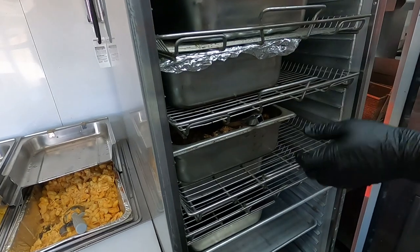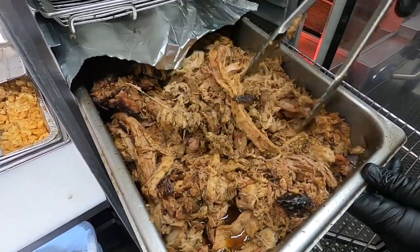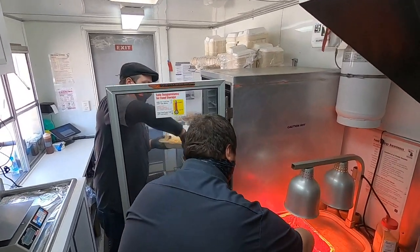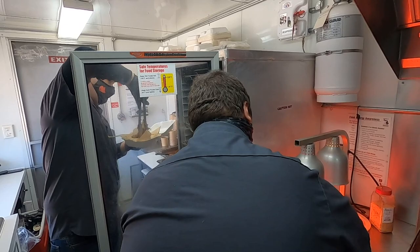Our pulled pork is more like a Carolina style. Nothing itself actually has any barbecue sauce on it. It's all just dry rub smoked, and then that way you can have a little bit of barbecue sauce on the side.